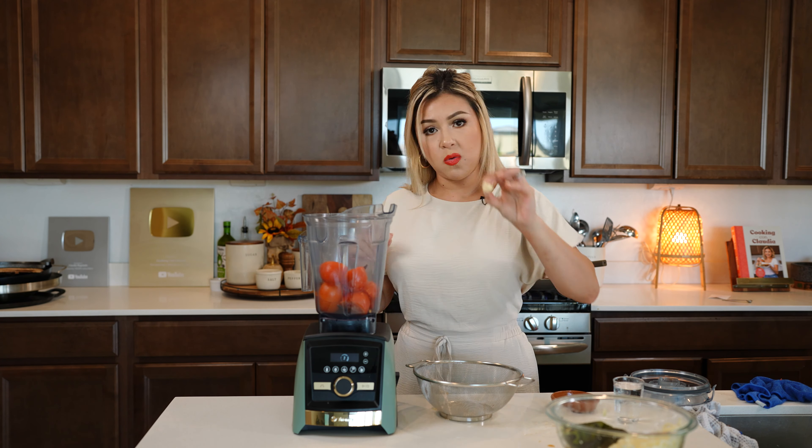After 45 minutes, our chile relleno casserole is done. We're just going to allow it to cool down for a few minutes before we cut into it and scoop it out.